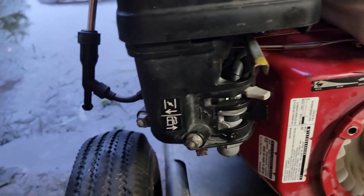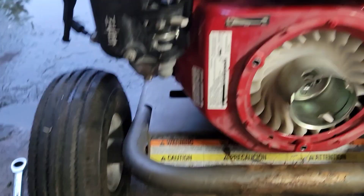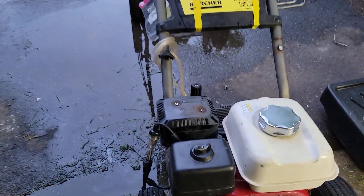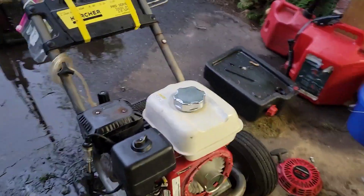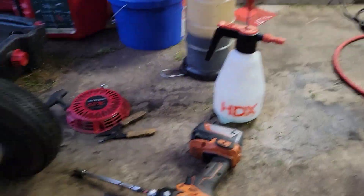It may have actually been replaced at one point or another. It had a loose tang in there and I had soldered the ground wire right to the ear of the coil. So this is what is in there.